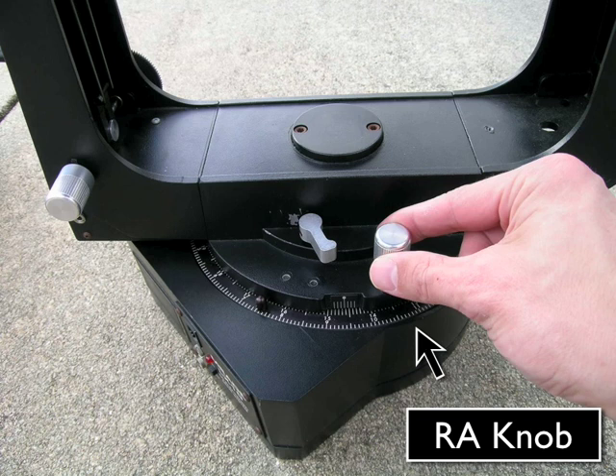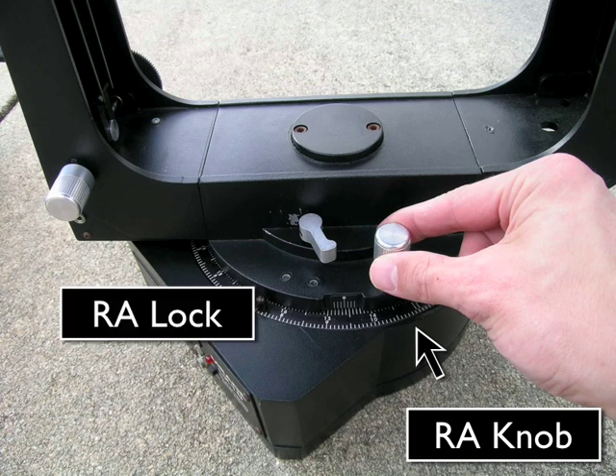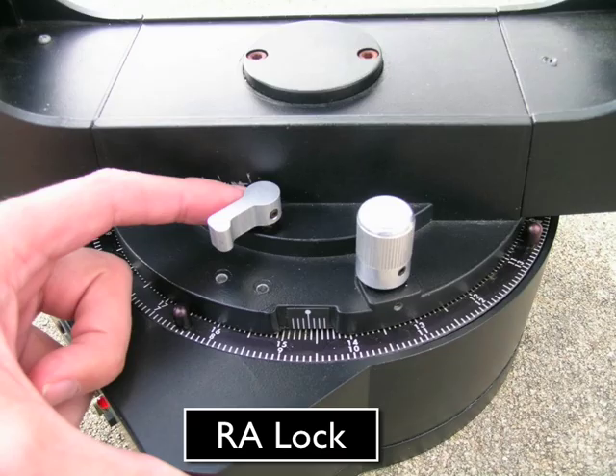While looking through the eyepiece, slowly turn the RA knob left and right to center the object in the eyepiece. You can then take the RA lock and push it all the way to the left to re-lock the telescope. While doing that, be sure that you leave enough space between the RA lock and the main body of the telescope such that you can fit your finger in there. Otherwise, you won't be able to unlock the RA lock later.